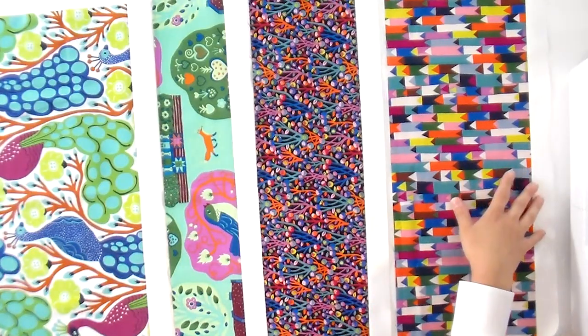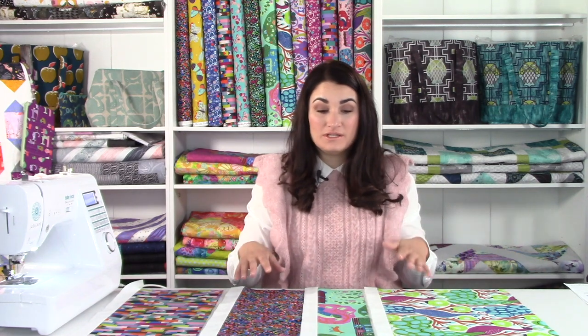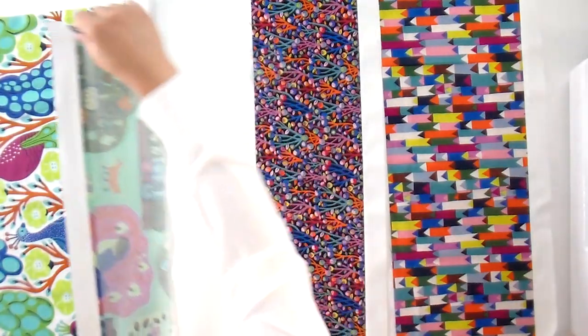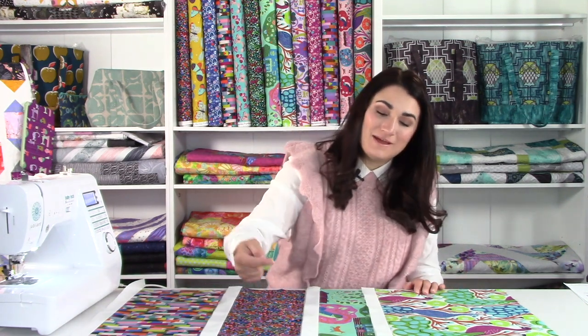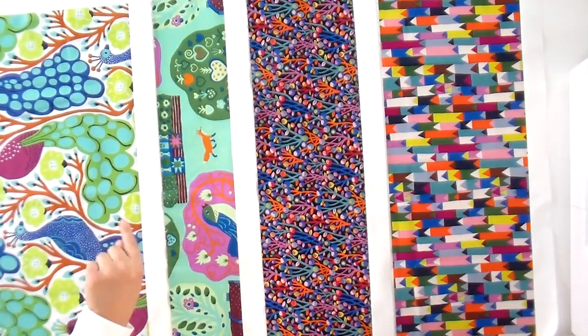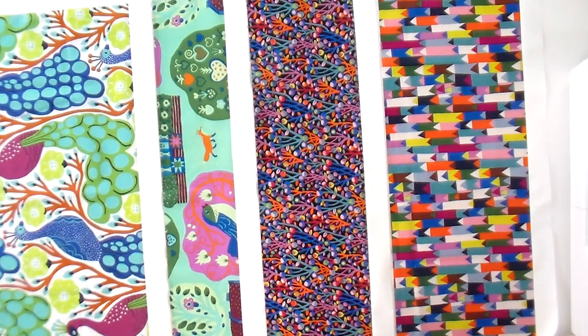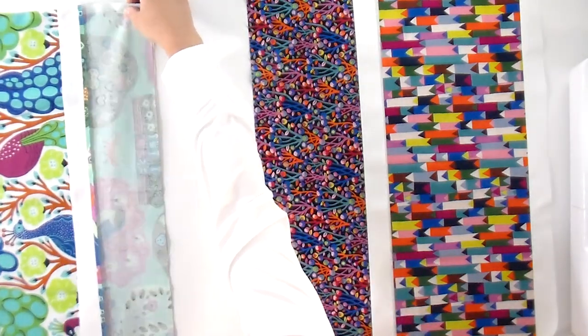Now we've got our background strips sewn to our fat quarter strips, and that's on the bottom of every single unit. We're going to turn this into sets of two and then join everything together. To do that, flip things right sides together. This is also a good time to spot check and compare to your pattern — make sure you've got everything in the right order and that everything is pointing up if you're using directional fabric. Looking good here, so I can go ahead and flip these guys right sides together.